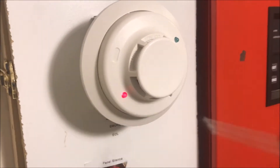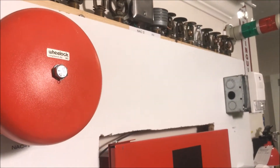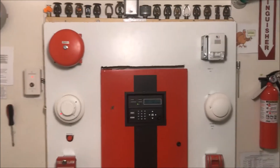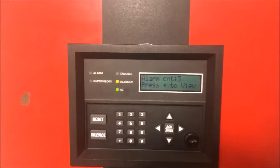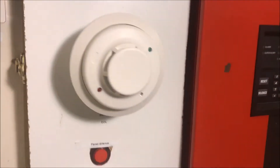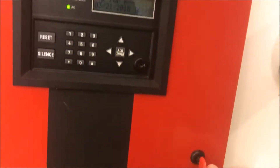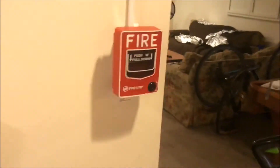Let's put the i3 in alarm. Panel is now silenced. We'll grab our key and reset from the key station. Panel is resetting. I'm going to grab my hex wrench so that when we pull the BG-12 it can be reset, because I never really show the BG-12 and someone asked if I could demo it — so that's where we're going.